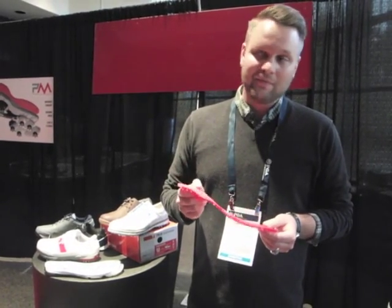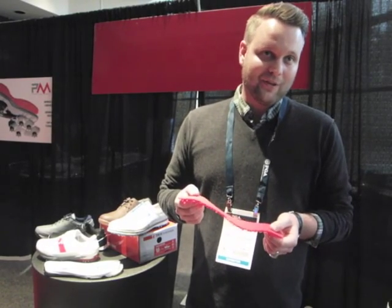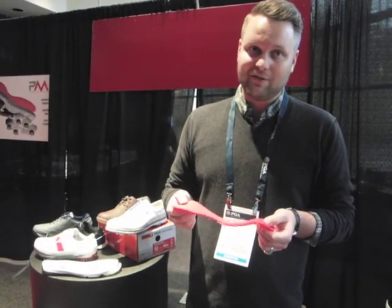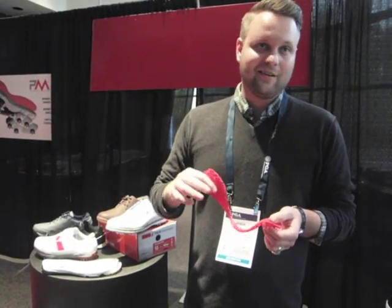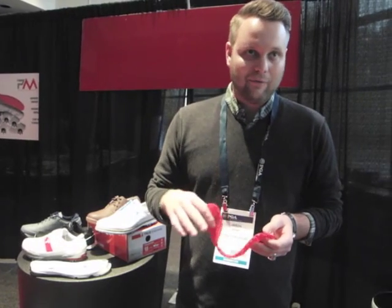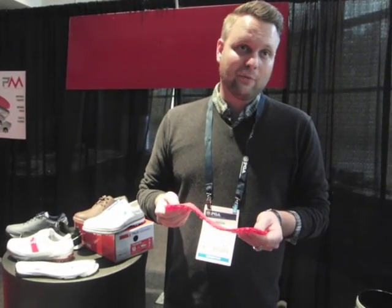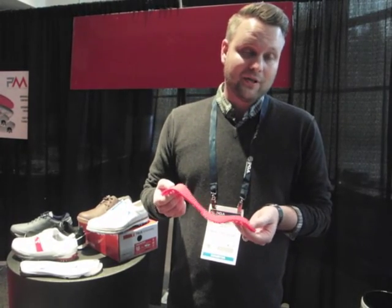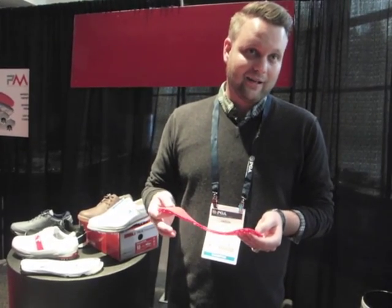What P-Motion is allowing us to do is make our shoes more comfortable than ever, literally giving you cushioning that never wears out. In a traditional shoe, you put your foot in, you wear in your position, it forms to your foot, but you lose the rebound, you lose the cushion, you lose the shock absorption. But with this new P-Motion technology, you will never lose the comfort.